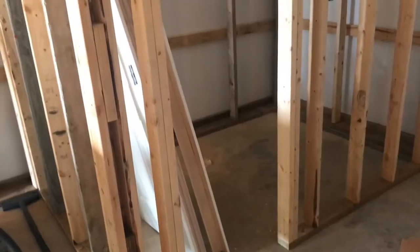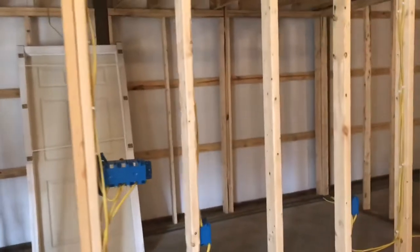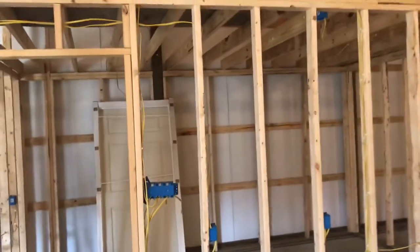It's starting to come along pretty good. Still got a lot of work to do. Bathroom. This area right here — excuse me, this is the nursery area right here.